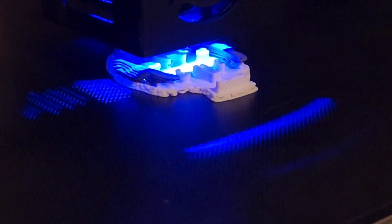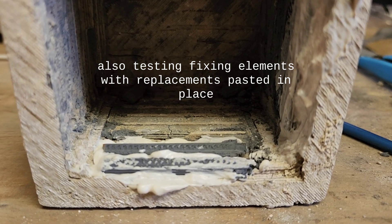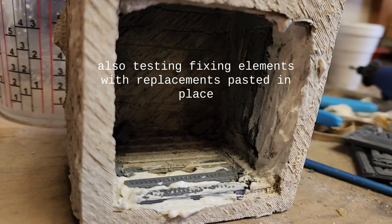Here we'll be printing our test piece, which is done in Virtual Foundry aluminum filament. I'll be using this going forward to test our sinter cycles.